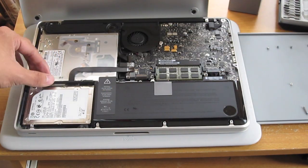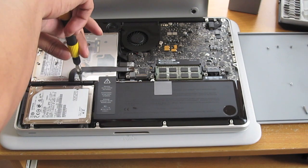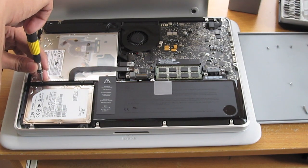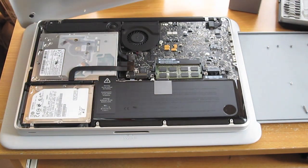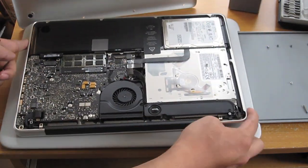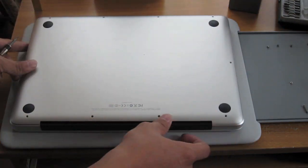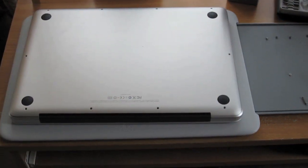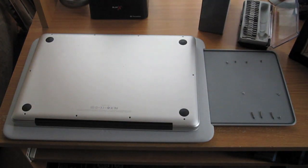Go ahead and seat it in, then add the black bar back. If you put away your screws in order like I did, then you can just start putting them back.